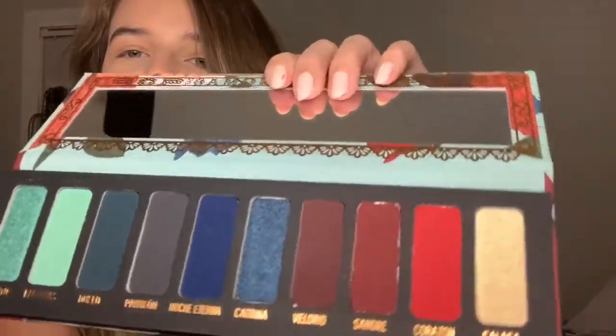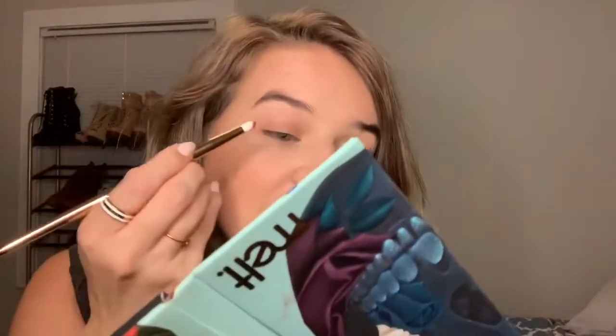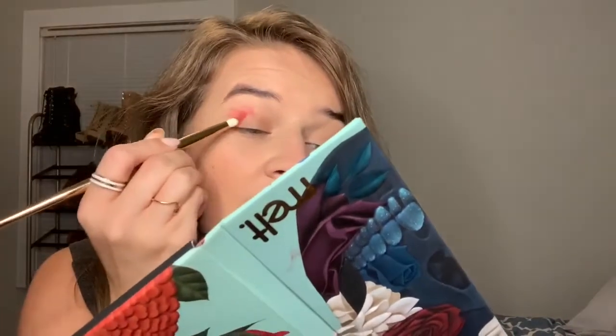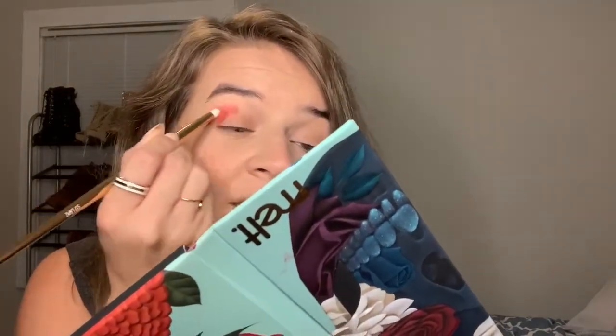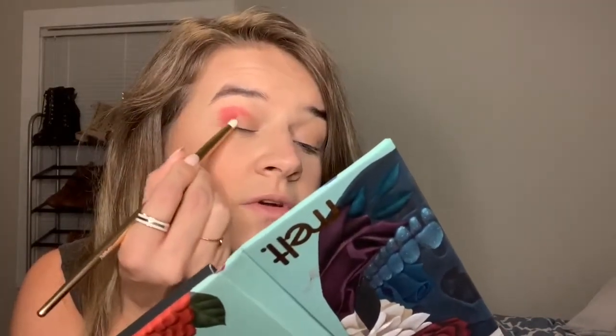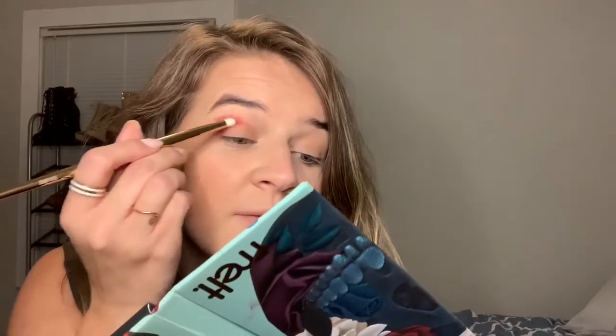This is so pigmented — so nice. I want to do something different, something I've never done before. We're going to use number 517 and go into the shade Corazon — this gorgeous red right here. Oh my God, look at it, just one tap. We're going to put that right into the crease and out, just laying a base and building it up.